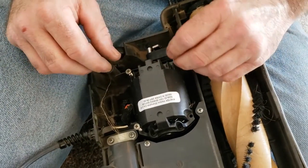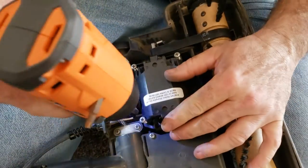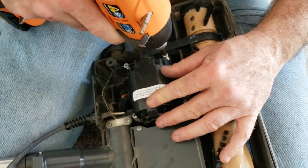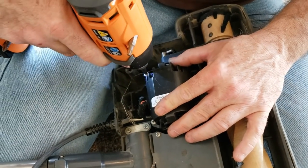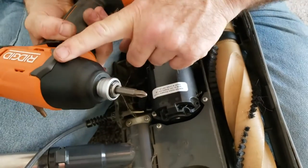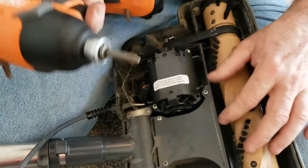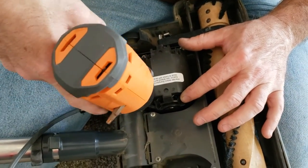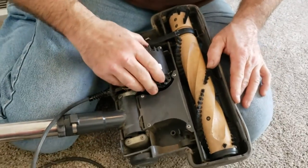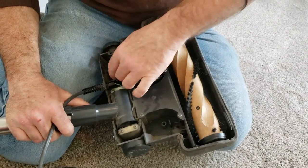Now put the screws back in the motor so it doesn't jump out — there are three screws here, here, and here. Set the motor back down into position. Since we're going into plastic, don't overdrive them because you will strip out the threads. Be real careful when putting screws into plastic so you don't strip them out. That's in there nice and tight, wires are in there good and out of the way.